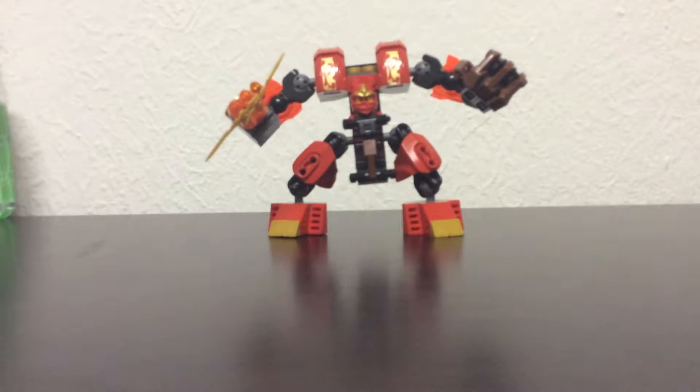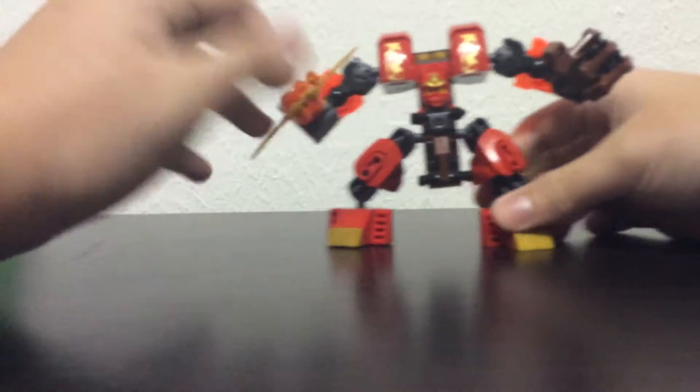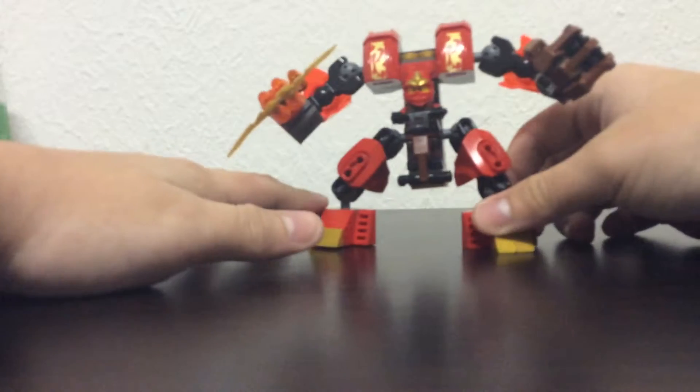Hi, this is ShazamGuardHashTag1 and I'm making another video. This is my Ninjago Mech — Fire Mech, actually.